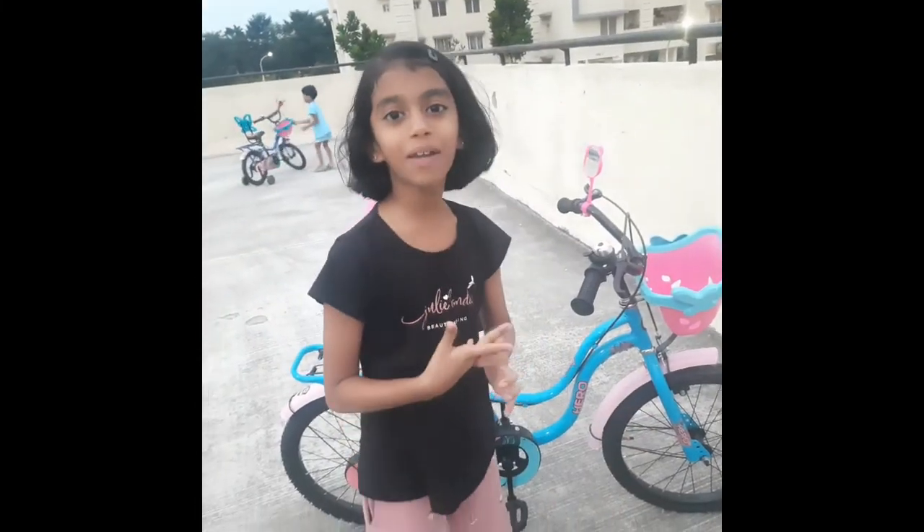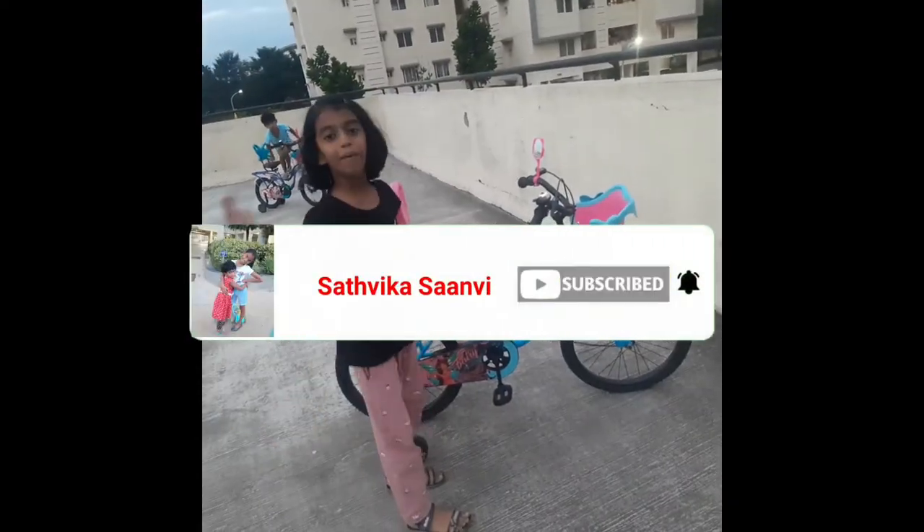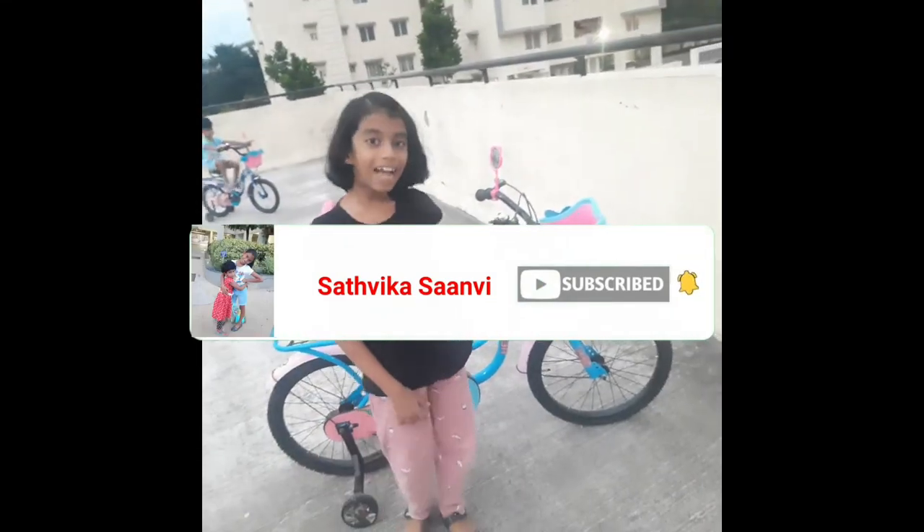I hope you guys enjoyed my video! Please, when you go to the store, get this one. Thank you so much!